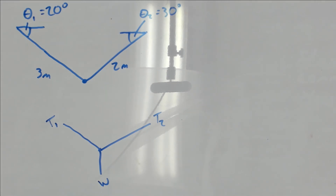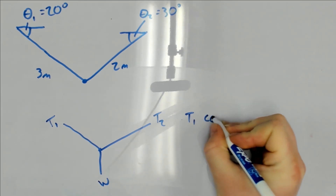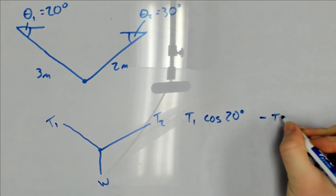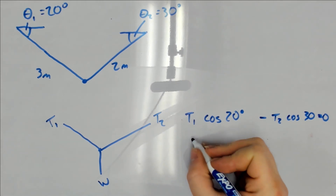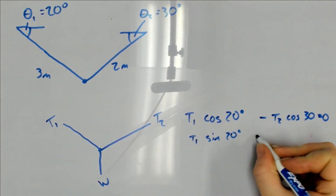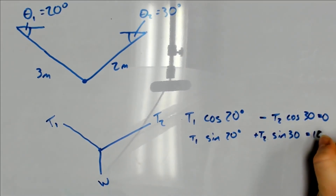Now we can use simple trigonometry to resolve each force into its x and y components. We would have T1 times cosine of 20 degrees minus T2 times the cosine of 30 degrees equals zero. And T1 times the sine of 20 plus T2 times the sine of 30 is equal to 100 newtons.